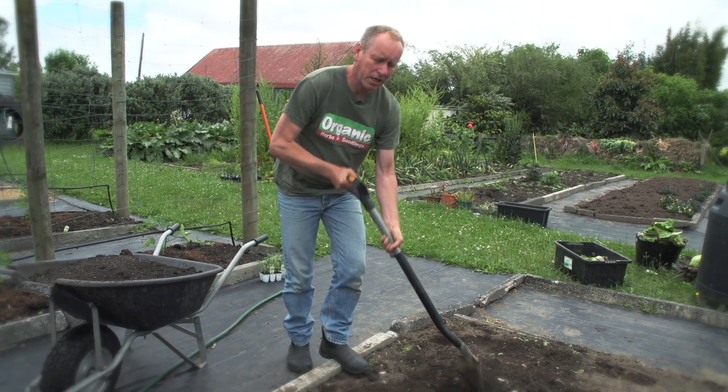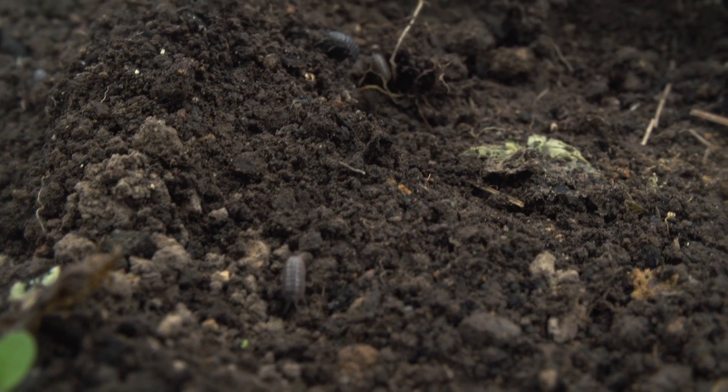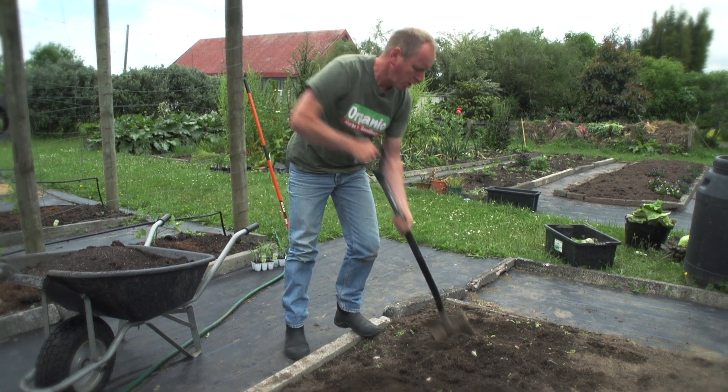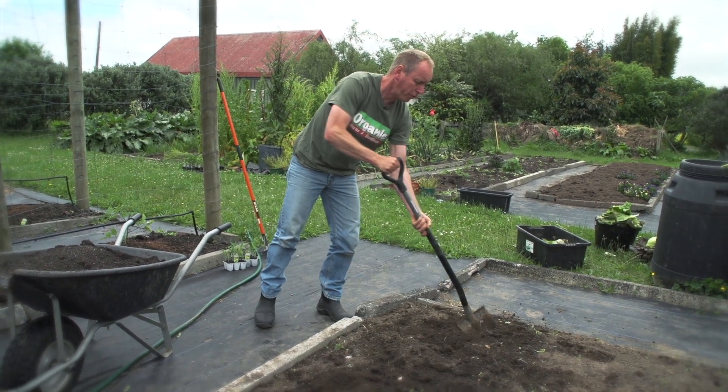This bed, before we planted the lettuces, we added quite a bit of organic material. But because we're planting corn here and it's such a gross feeder, we're going to add some good carbon back into that soil in the form of compost. So we'll just lightly spade over the bed, but you can use the fork if you've got one.